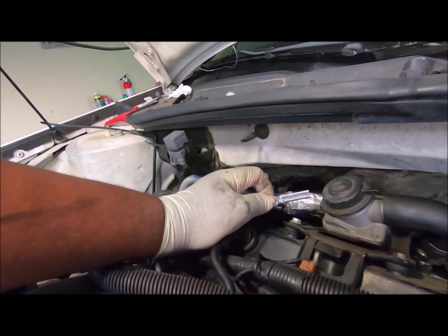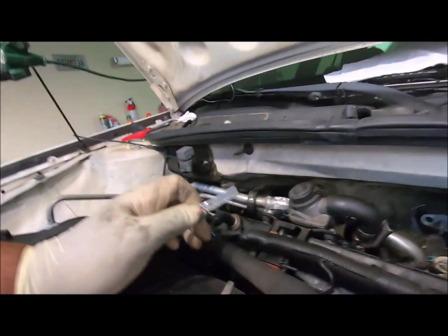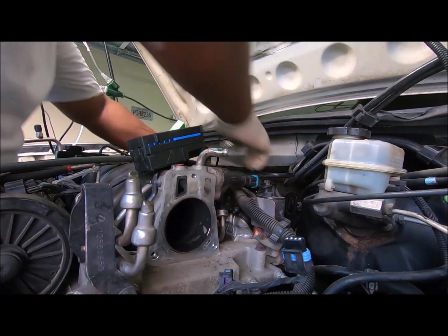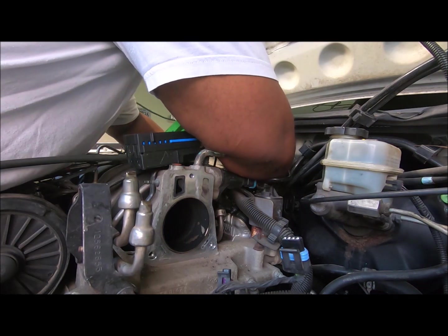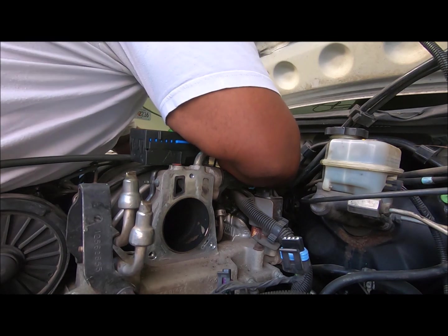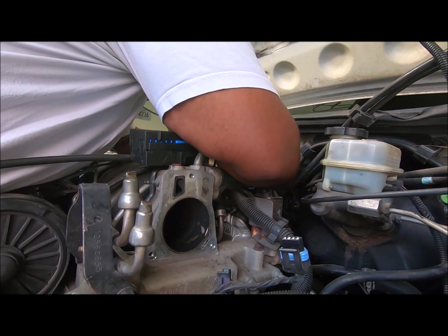I need to get this bolt off because I want to remove this AC line, and it won't come out with this thing sitting here. Y'all ain't going to be able to see that, but whatever. Now watch me drop the wrench.